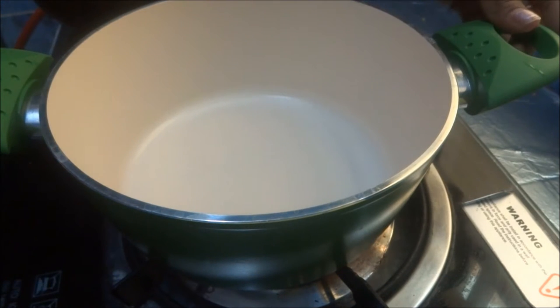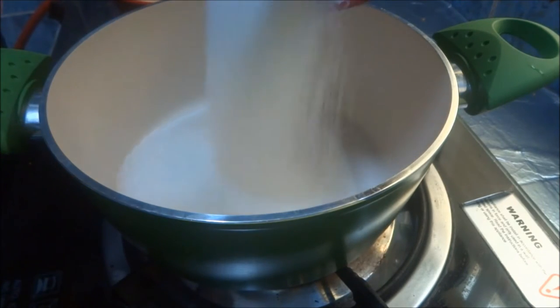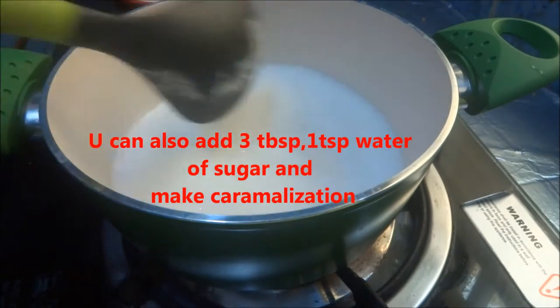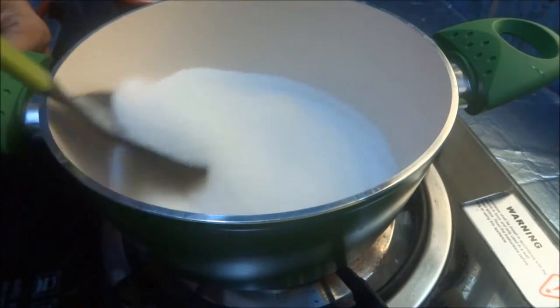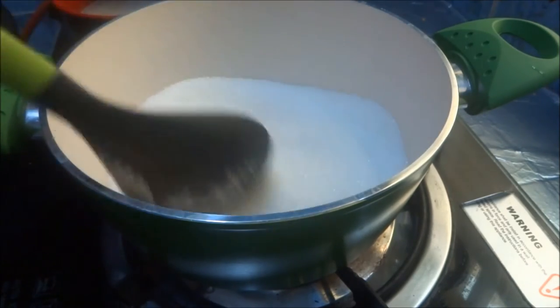Heat a heavy bottomed pan on a very low flame. Low flame cooking is very important for this recipe. From the 3 cups of sugar, I add half the quantity — 1 and a half cups of sugar in a dry pan. Make sure you just heat this on low flame.